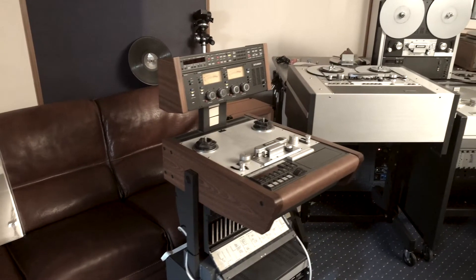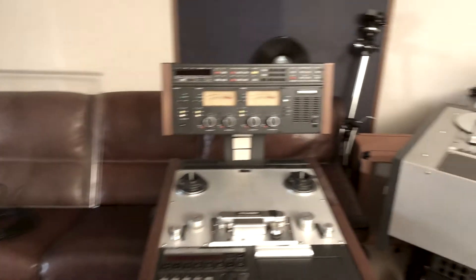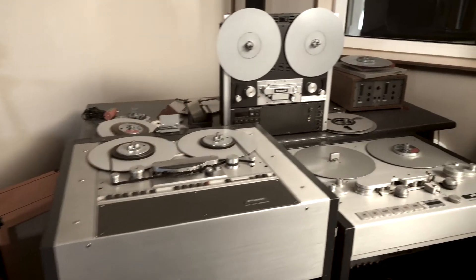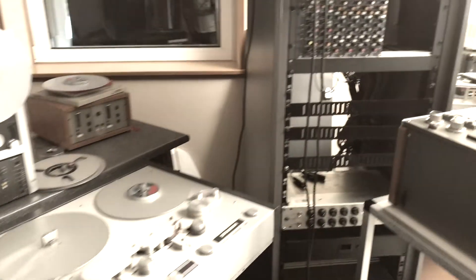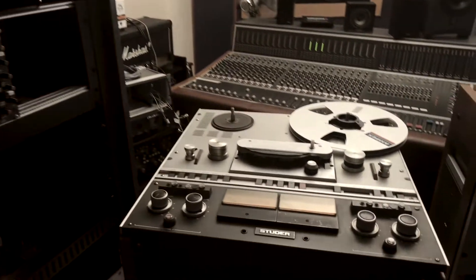Hello, welcome to Vintage Tools tape calibration day. We have several nice reel-to-reel tape machines in stock, and today we're giving them a service and new calibration. We need to fix some issues, and I thought it's a good idea to show you what we have here.